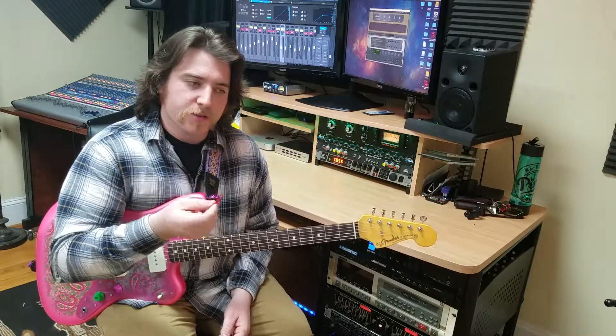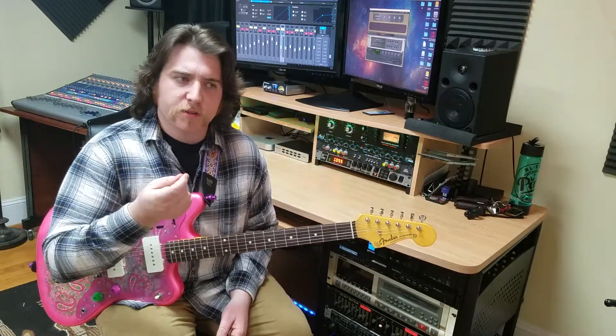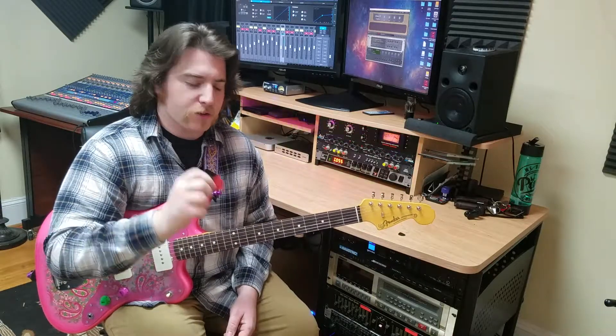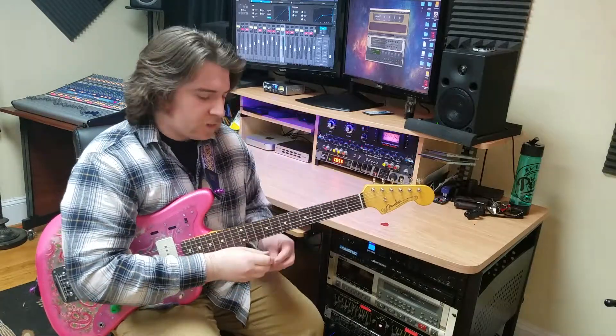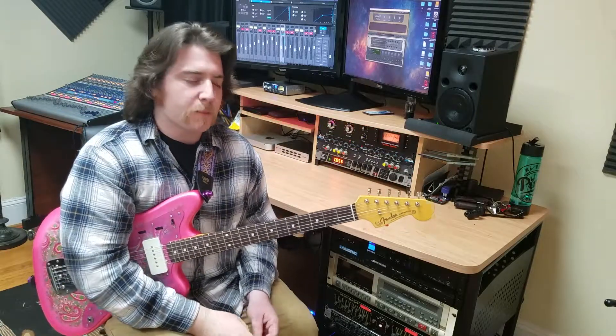Find a pick that works for you. I like to use Snarling Dogs Brain picks because they have little grips on them that let me hold on tight, and I like the way it feels on my fingers when I'm pinching the pick. This is a pretty general triangular guitar pick shape. I have another type here — this is the jazz pick, just another famous pick that people like to use. Much smaller but still a triangle shape.